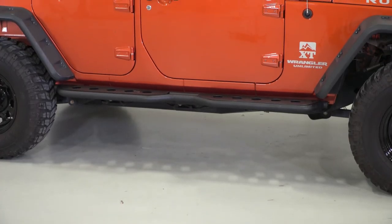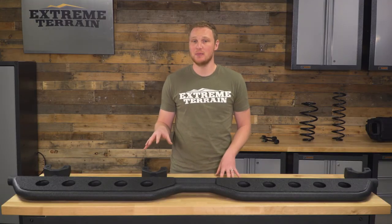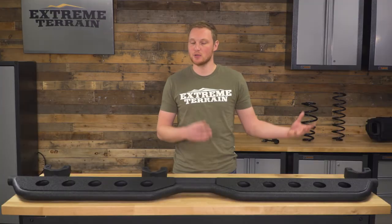These steps are going to run you around $275 for the four-door set, and I do think that is going to be a fair price. There are less expensive steps on the market — those more traditional round tubular steps. This has a lot more material and is a lot more substantial, so I think it should be a little bit more expensive.